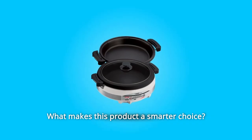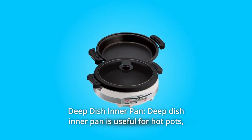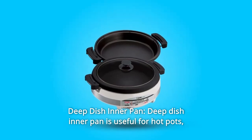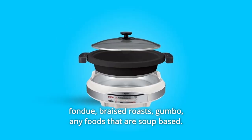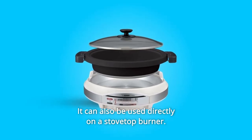What makes this product a smarter choice? Number 1: Deep Dish Inner Pan. The deep dish inner pan is useful for hot pots, fondue, braised roasts, gumbo, and any foods that are soup-based. It can also be used directly on a stovetop burner.